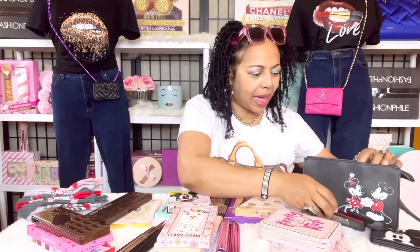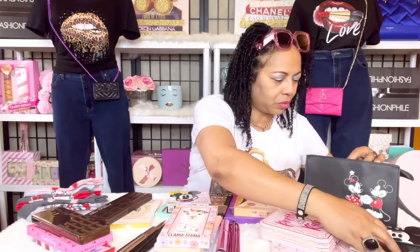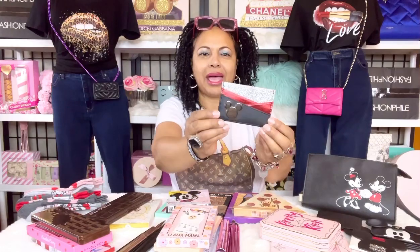Next we have another card holder — I love this one. It's so cute and carefree, just a cute card holder with the ears on it. I like keeping the cards from the original packaging with it. I also have this one right here that has glitter on it. I had another one that was all glitter but I got rid of it because the glitter was flaking a little too much.